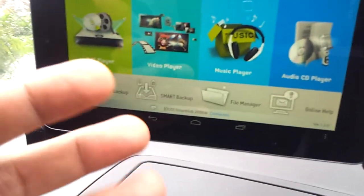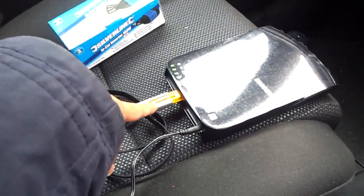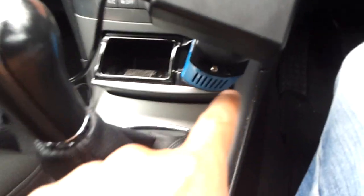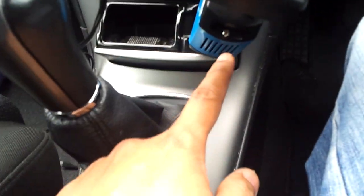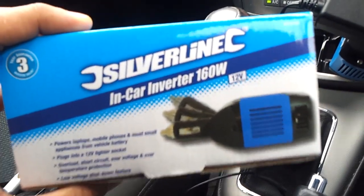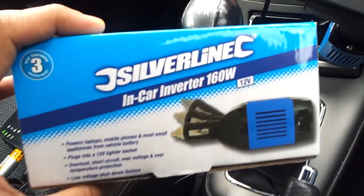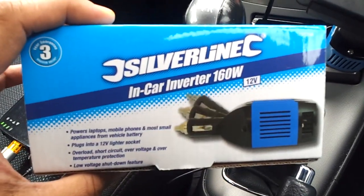You can get the Nexus 7 for about 160 quid. That's about 65 to 70 quid for the Samsung Smart Hub. The flash drives are cheap as chips. You can use a portable car charger, but I prefer to use an in-car inverter which I got for about 16 quid — you can get them for 11 quid onwards. But this one is 160 watts and I can use it to power my laptop as well.